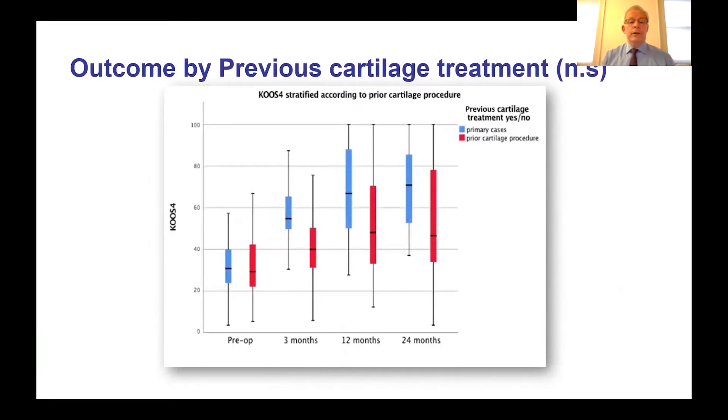We also looked at whether prior cartilage treatment affected outcomes. There may be a difference favouring primary cases, but this is not significant. As more cases accumulate, it may emerge that primary cases do better. However, there is a range of patients who've had prior cartilage repair for whom this remains a very good option, and we will continue to follow that data.